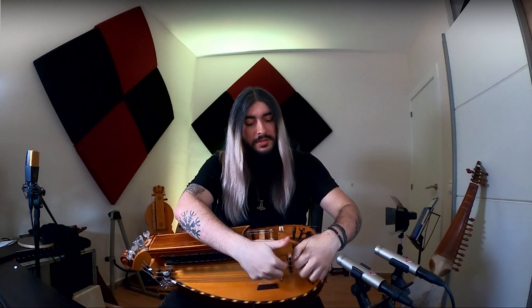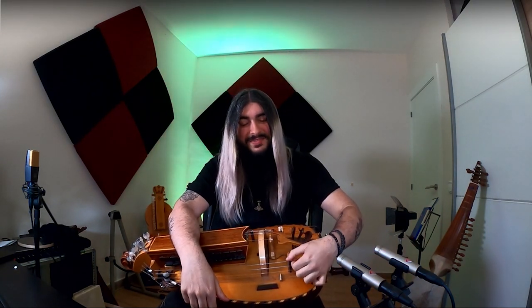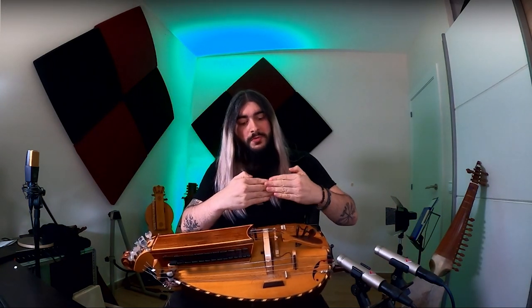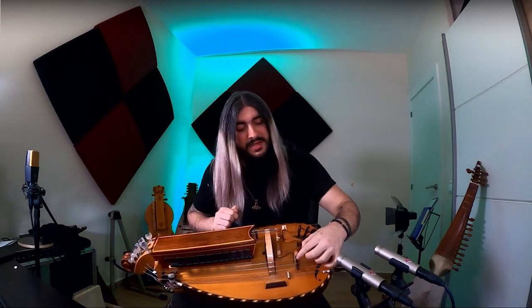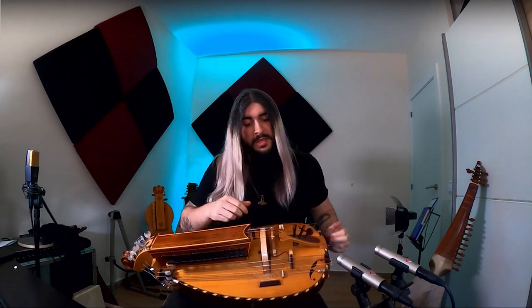To engage and disengage the trumpets, it's not done on the bridge — it's done here. There are some hooks that catch the string; you engage and disengage the string from the hook. For the drone strings, it's done on the drone bridge. The bridge has two notches: one far away from the wheel, and another close to the wheel. If you put the string on the far notch, the string will not sound; on the close notch, you get the sound.